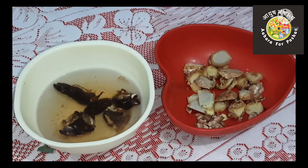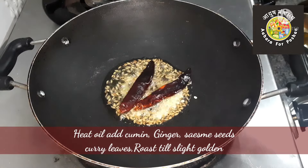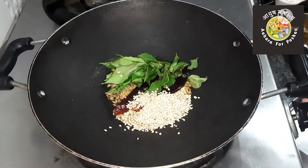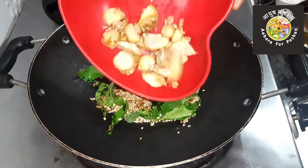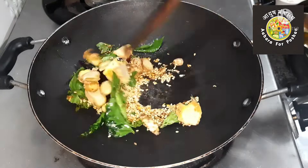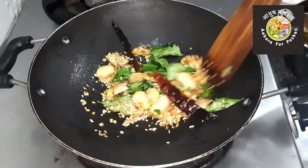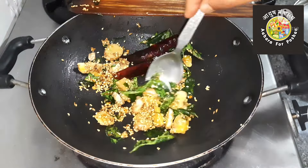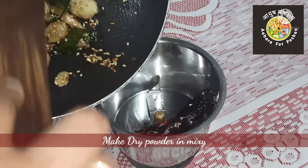In another pan, take a small quantity of oil. When it is warm, add two red chilies, a little sesame seeds, cumin seeds, and a few curry leaves. Then add the ginger and roast it till it gets a brown color. Remove a few curry leaves and the seasoning into another bowl for garnishing.